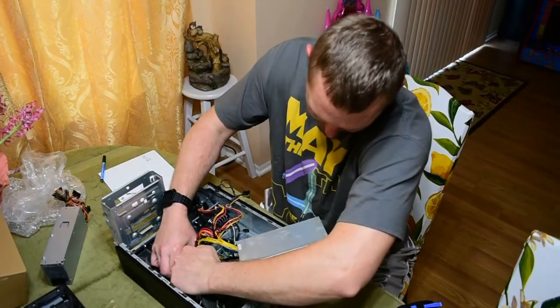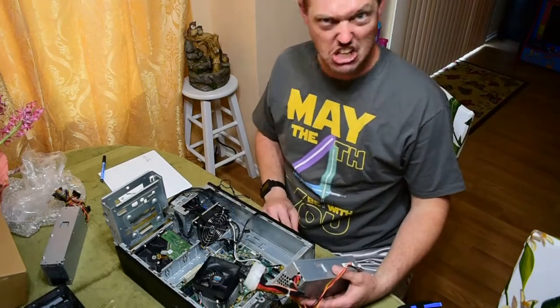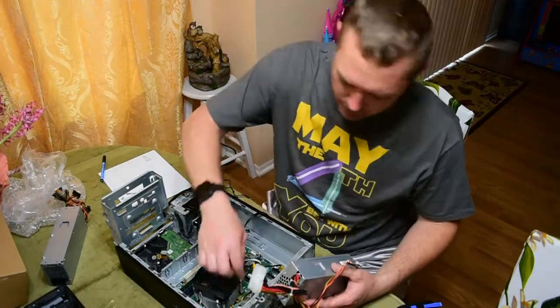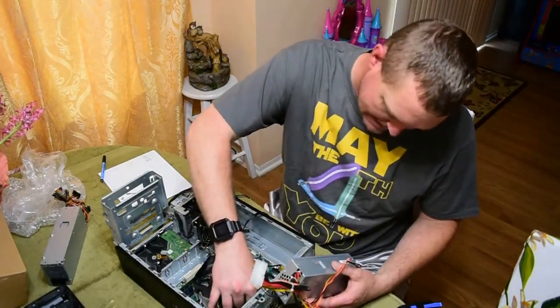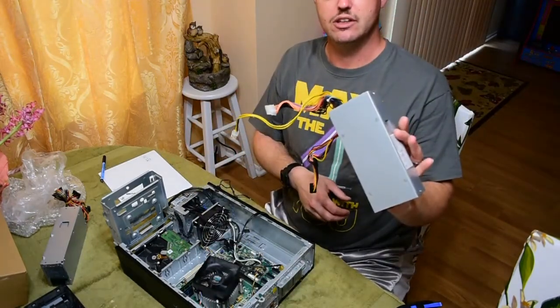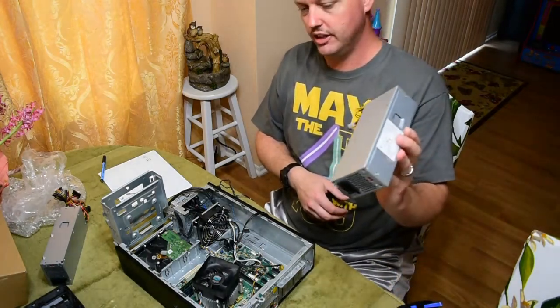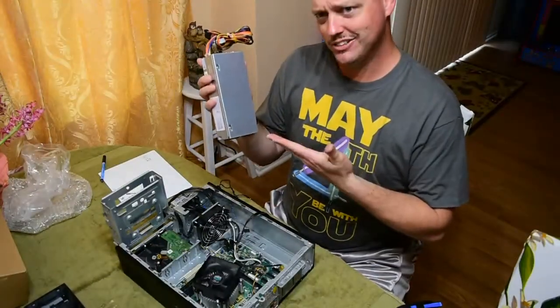Got one side of the brick. There we go. Last but not least, the four-pin connector. Now the old power supply — which sounded like it was running 50-weight nerds inside it — is out. Done. That's trash. Old and busted. New hotness.